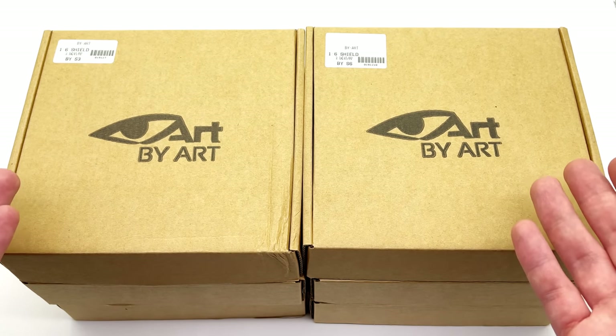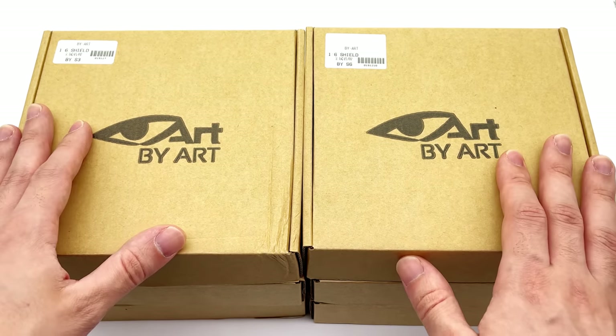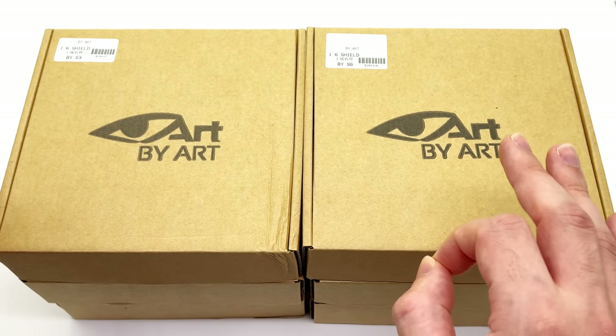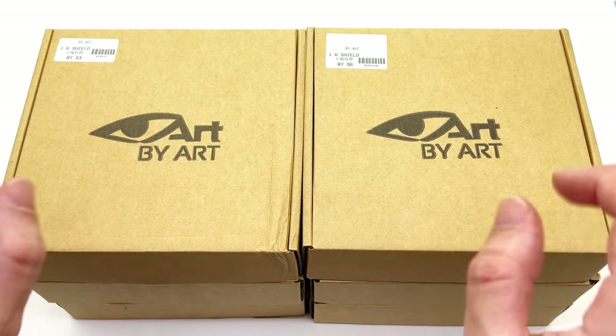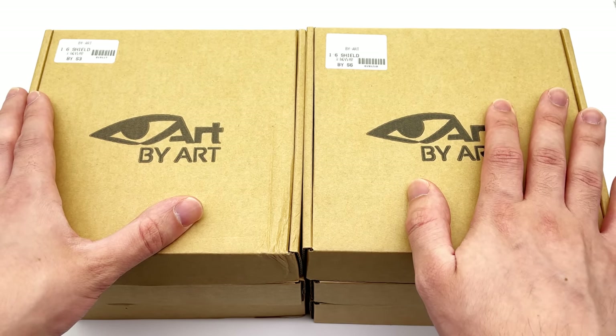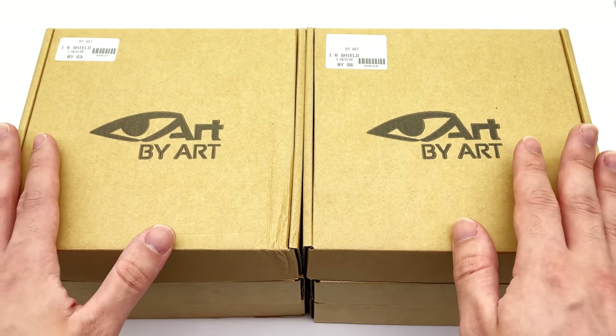You might be thinking, Justin, why do you need six Captain America shields? Well, I saw the set on Toys Wonderland and thought I may as well pick them all up, because every now and then we'll get a Captain America figure that has a really awesome outfit and a really nice array of accessories, but the shield isn't quite right.